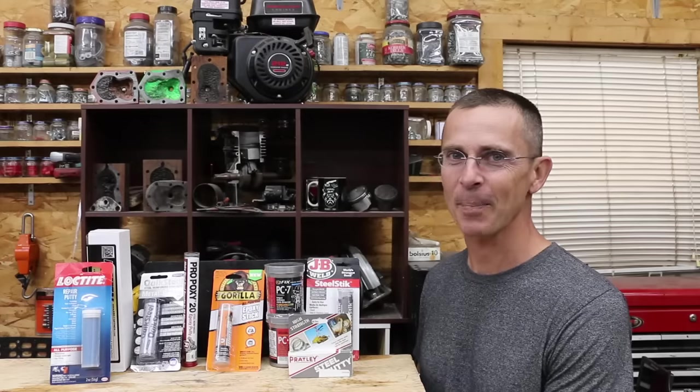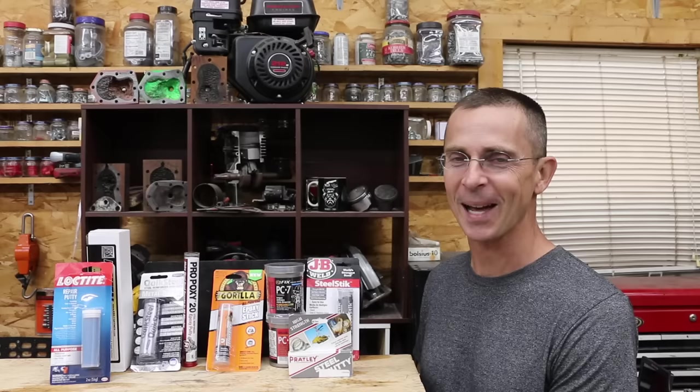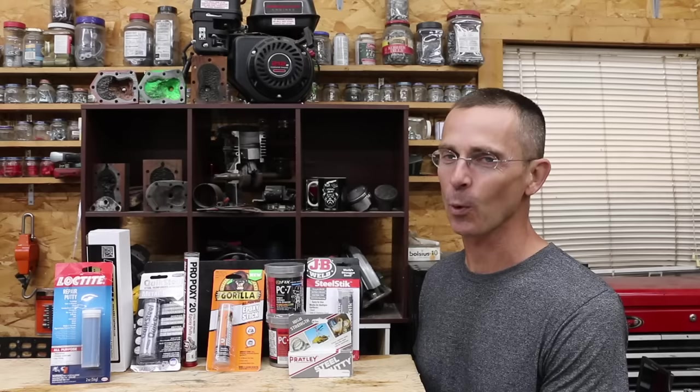One thing really nice about putty epoxy is you can use it for just about anything. It's sort of the duct tape of the glue or epoxy world. The question is, which putty epoxy is the best? Today we're going to be testing 12 different brands, so let's get the testing underway and see which brand is the best.